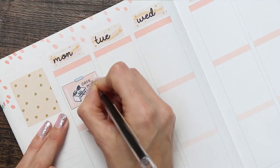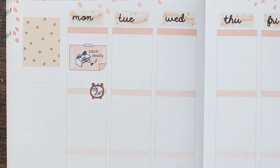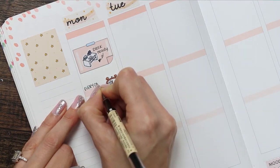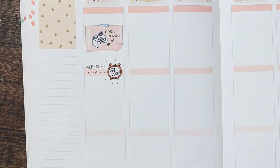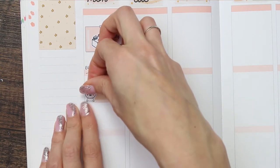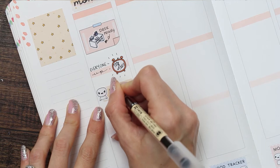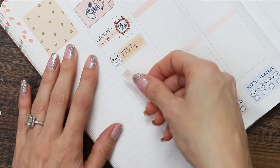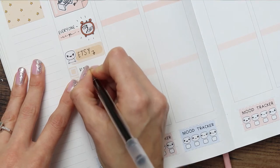On top of the post-it sticker I used one of my desk doodle stickers to mark down that I'm going to be getting the desk ready for my boys because they're homeschooling. Underneath that I've used one of my pop-it alarm clocks that says 'too early' because I need to make sure everybody is up, dressed, washed, and ready for the day. Once I've got everybody set up for school, I'm going to be getting on with my Etsy work, so I used one of the quarter boxes with a pop-it on top and a checklist line sticker underneath.